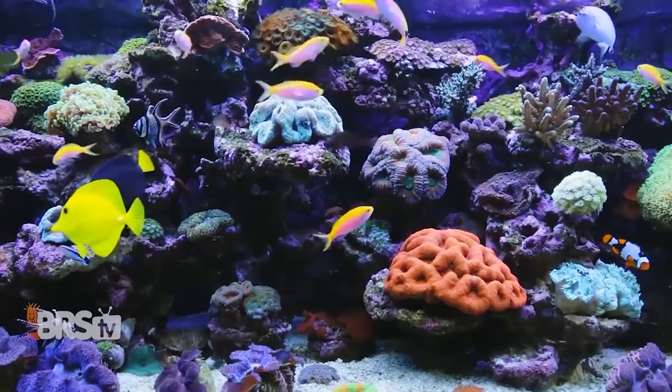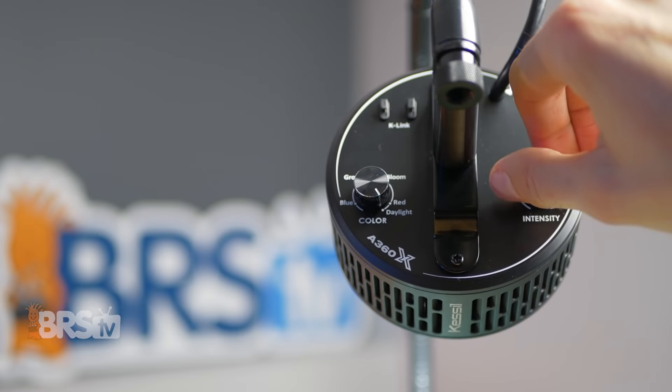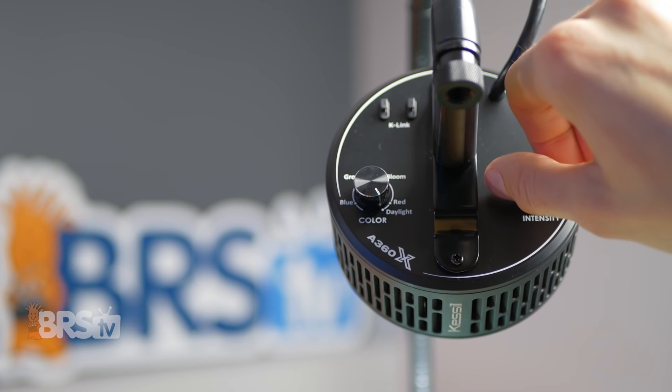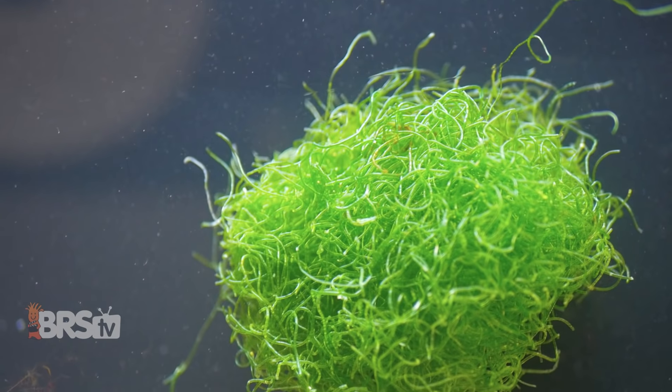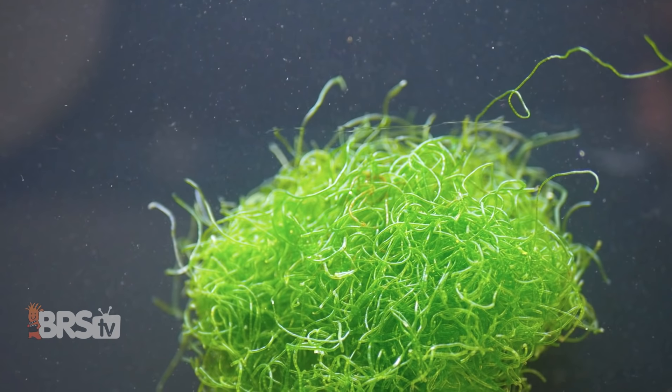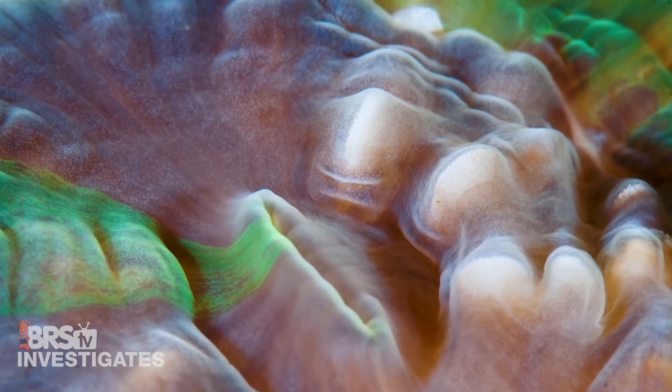It's also important to remember a Refugium with Kato is a tunable filter, meaning adjusting the amount of light the Kato gets is an easy way to achieve the right amount of nutrient uptake from the system. Not too much, not too little, which is important because Kato can sometimes work at reducing nutrients too well, and the symbiotic algae inside of coral tissue is going to need some amount of these nutrients in order to thrive.